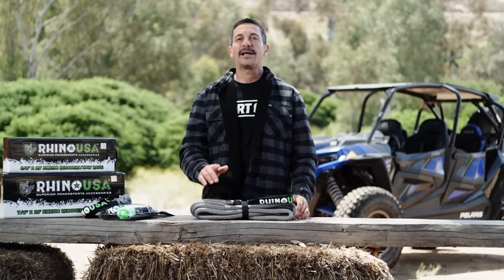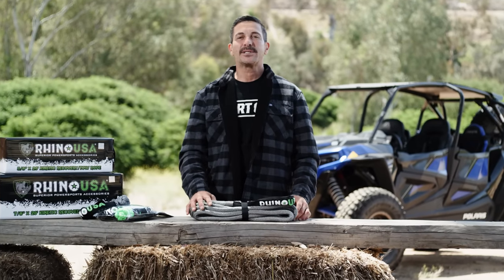Hey guys, Mike Caffro here, and today we're going to be showing you the Rhino USA Kinetic Recovery Tow Rope.